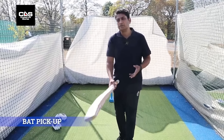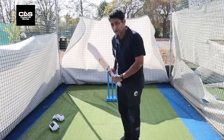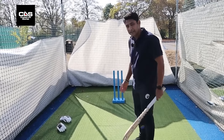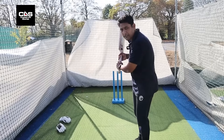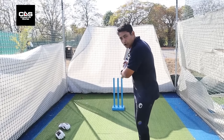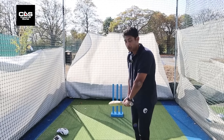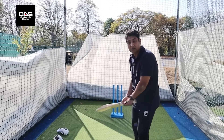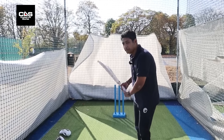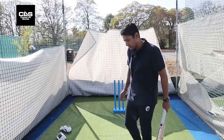Bat pickup — I'm not a big believer in the pickup. You want it to be as straight as possible, but not very straight, because the arc of the bat is never straight up and straight down. There'll be a bit of an arc — it goes wide and comes from inside. If you think it's straight up and straight down, it generally is not. There's a little circle that happens — it goes up in a certain direction and comes down from a little bit inside.